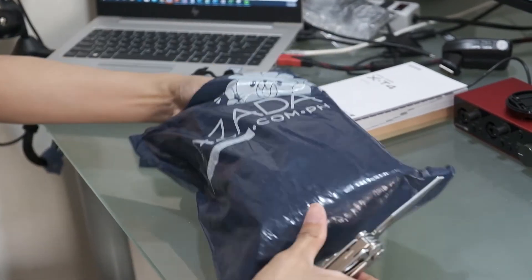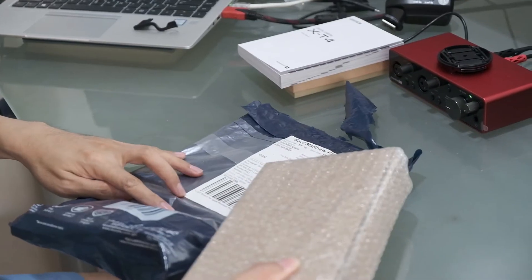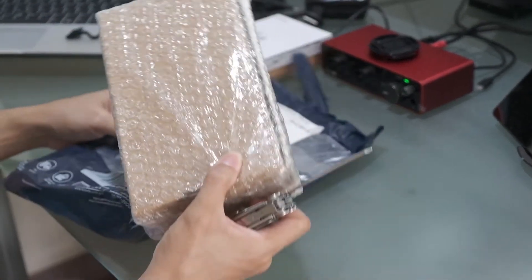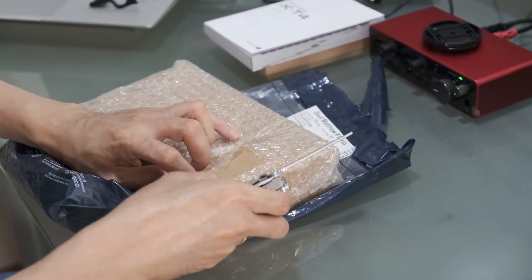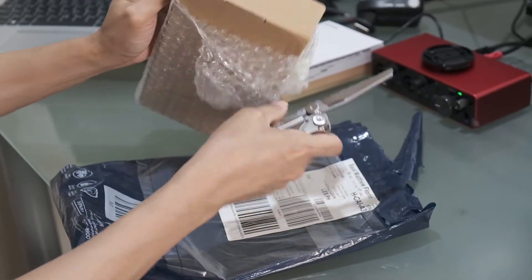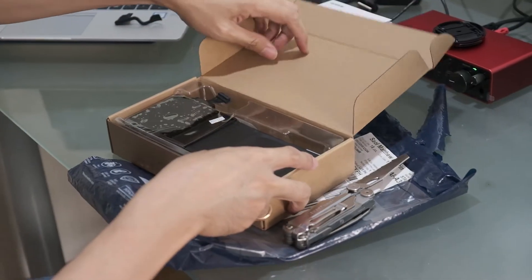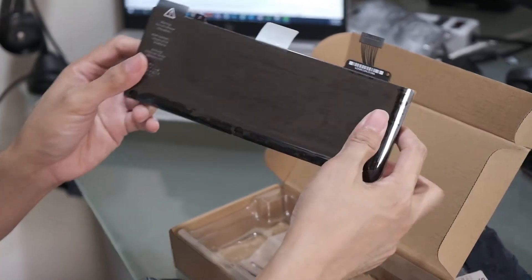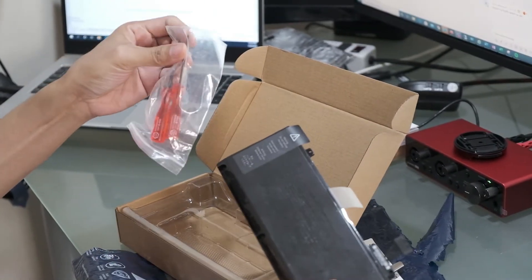So this is the battery for MacBook Pro mid-2011 model — it's the A1322 battery for Apple MacBook Pro 13 inches unibody, A1278. There's the battery, let me unpack it. Here's the battery itself — this is a compatible battery for the MacBook Pro mid-2011 13 inches. It cost 1700 and it came with the battery itself and some screwdrivers.